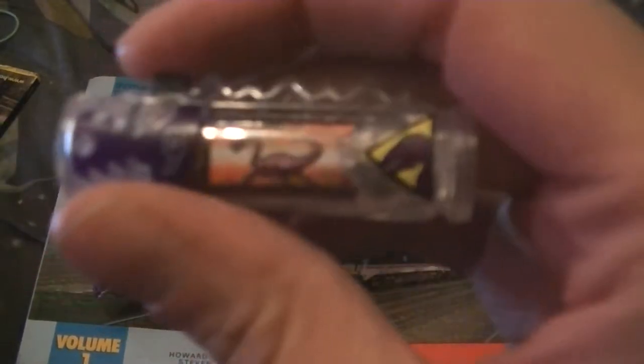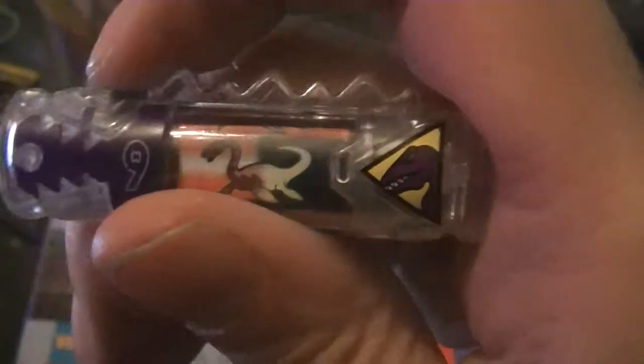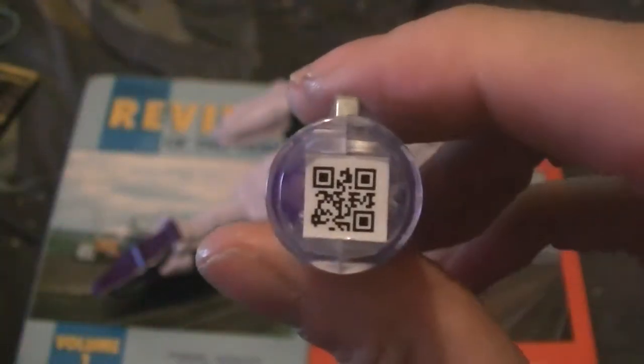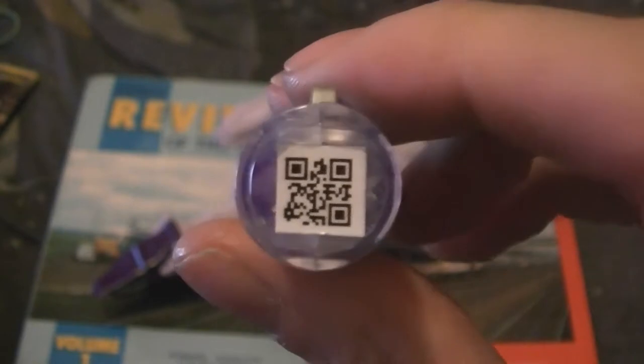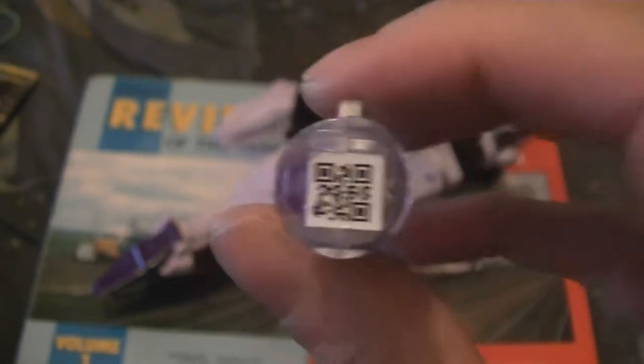There's the charger. If my camera decides to focus — one mode, two, three, four. Wrong side — this is the side you want to scan it. You can pause your video or take a picture of it.